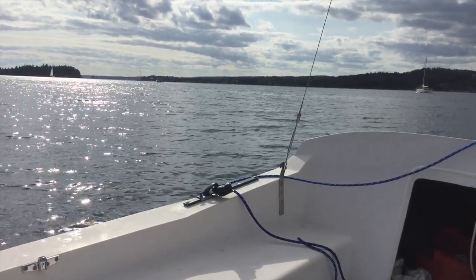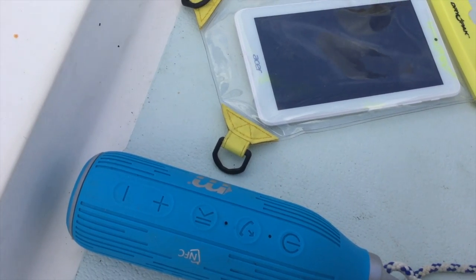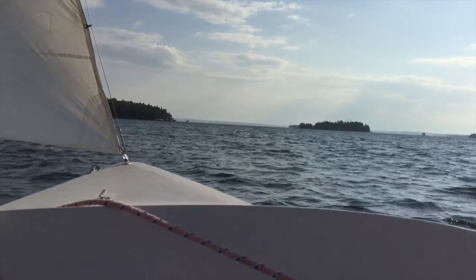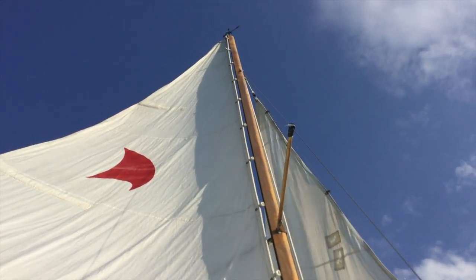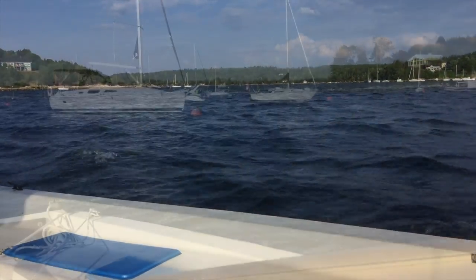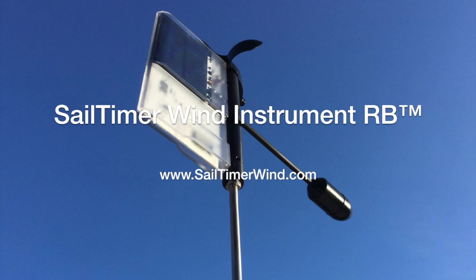We do have an accessory called the Air Link that allows you to connect to an NMEA network for a chart plotter, but if you are using a smartphone or tablet, the audio navigation allows you to put the screen away safe and dry, and use a Bluetooth speaker to keep your hands and eyes free for sailing. Along with Alexa and Siri, another way we are entering the post-screen era. It's a pretty amazing feeling, like having a tactician beside you who can recalculate your optimal tacks every time the wind changes.